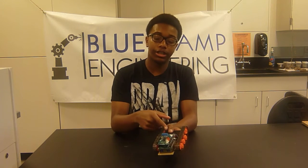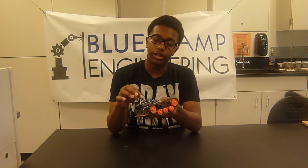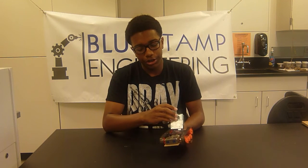I have to plug the batteries into the Arduino motor shield to get more power, because plugging it directly into the Arduino wouldn't give it enough power. So it sends power to the motor shield, and it sends the power from the motor shield into the motors, which controls the gearbox.